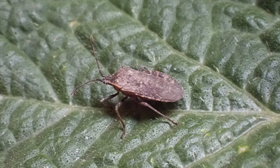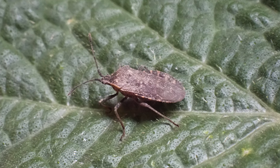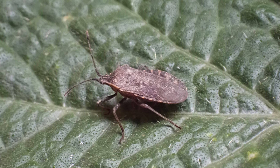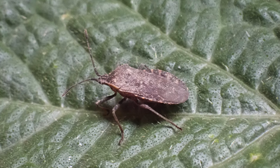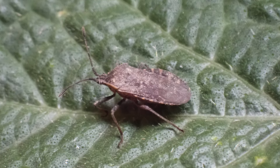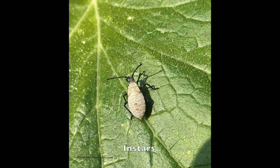Squash bugs are another incredibly challenging insect pest to control. They are also carriers of a bacterium that causes cucurbit yellow vine disease — within two days of infection the leaves all turn yellow very quickly. The brown adult bugs have flattened bodies about five-eighths inch long. The adults overwinter in garden debris, emerge in spring to lay brown eggs usually between the veins on leaf undersides. The eggs hatch into small nymphs that go through five instars over four to six weeks. In northern regions there is a single generation per year, but two to three generations in warmer locations.